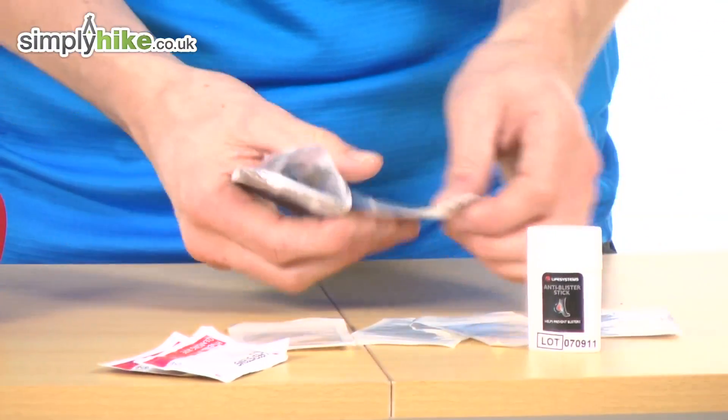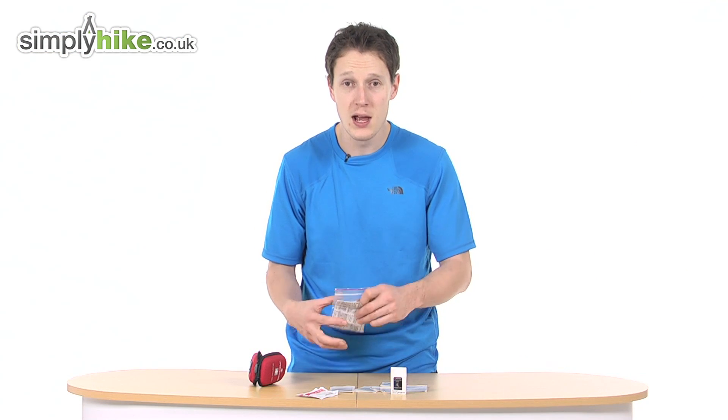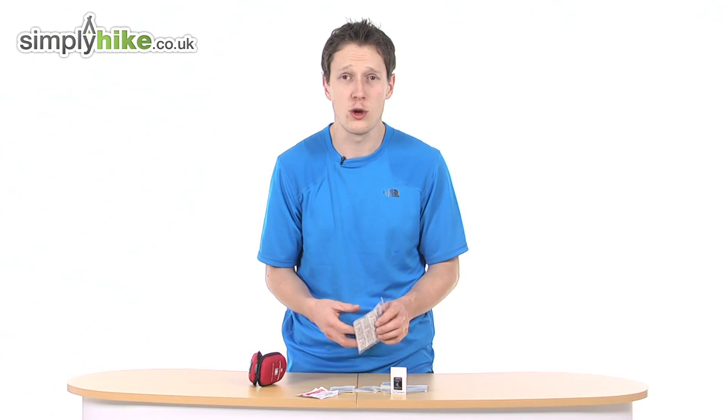You get five blister patches — one, two, three, four, five — to obviously help prevent blisters and to cover blisters up, as well as some general plasters. They all come in different shapes and sizes to give you all the protection and all the options that you need.